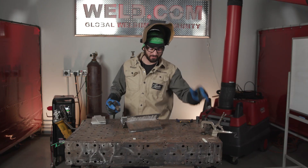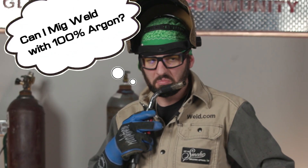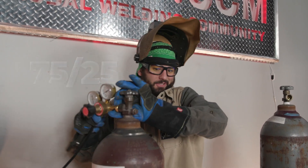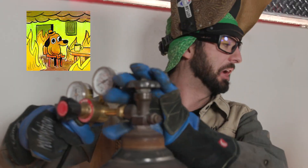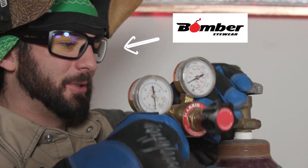That's nasty — just ran out of mixed gas. There's a bottle of argon over there. I mean, 75/25 is mostly argon anyway, so it should probably weld fine. All right, we're going to set up 100% argon and we'll get a MIG weld going.